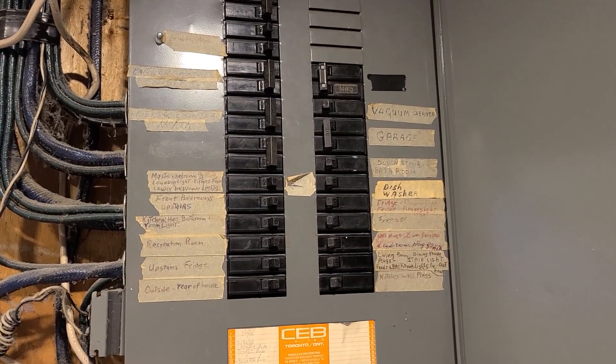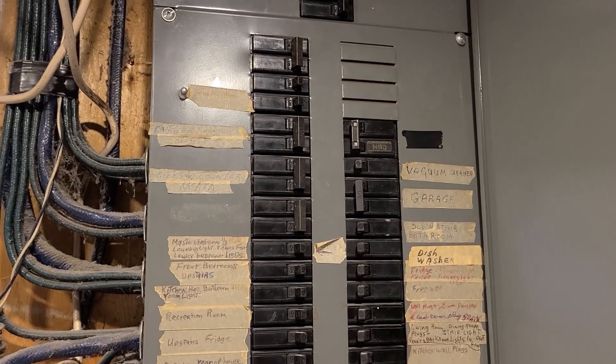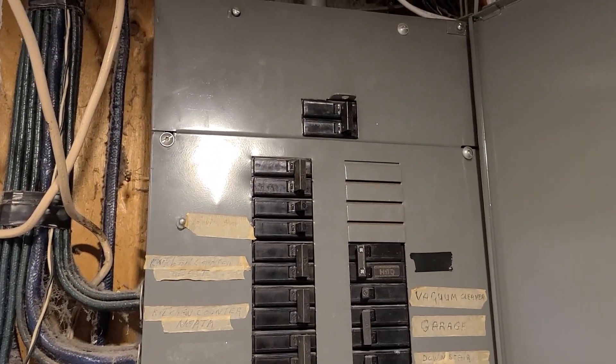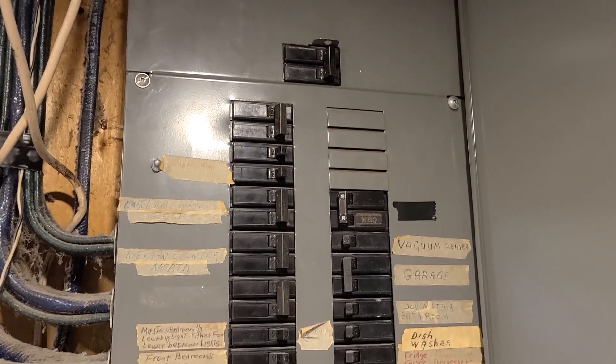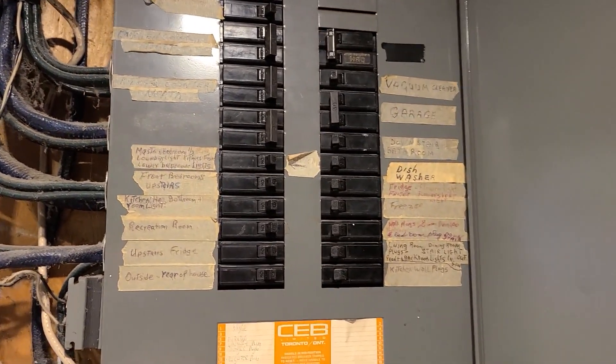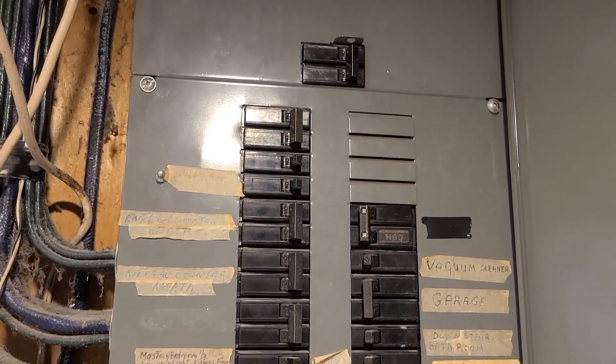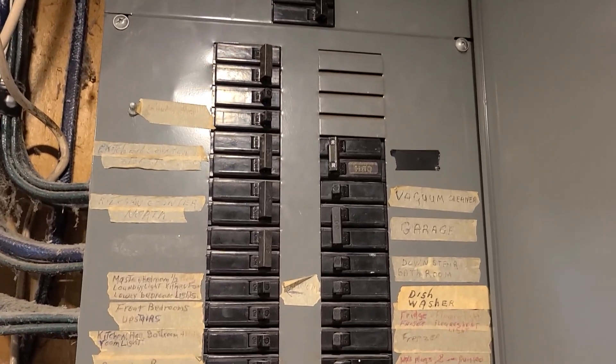Hey guys, what is up? So a lot of you have asked me how I balance the power for my rigs in a house. Here is an electrical panel. This one is a hundred amp, so it's okay, it's not great. This is just a standard old electrical panel in North America — I'm not sure if you guys use different ones in Europe or somewhere like that.